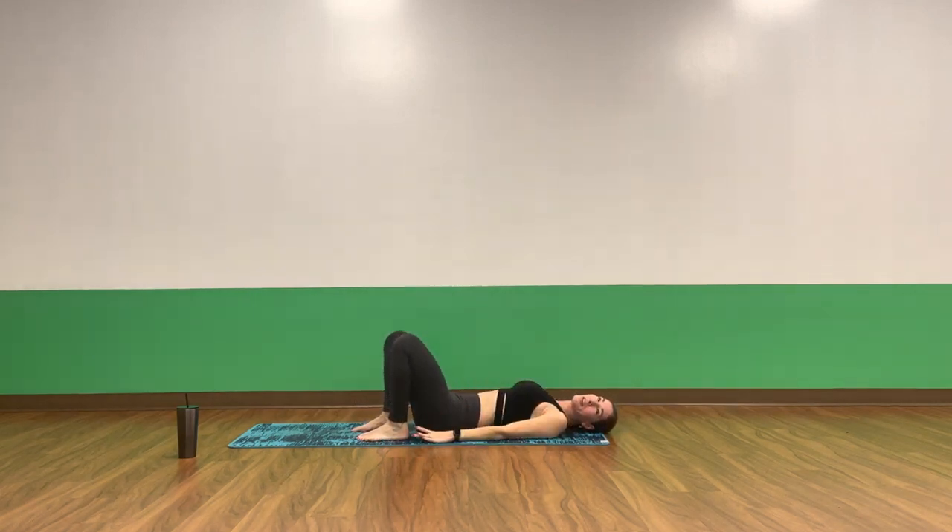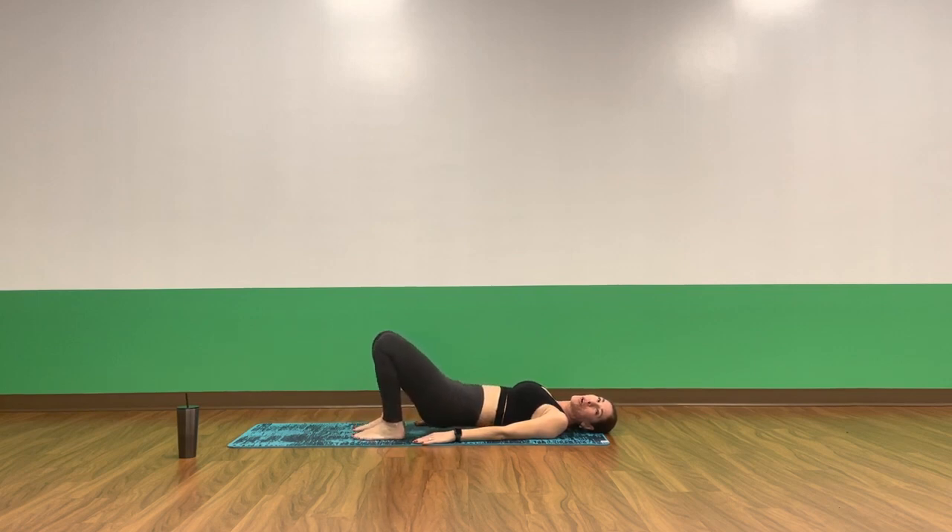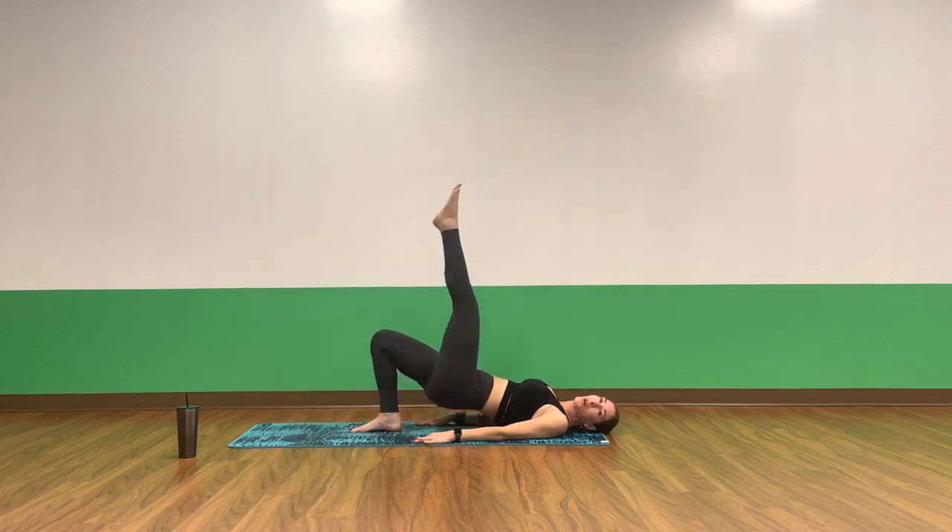For eight, seven, six, five, four, three, two. Single-leg up-the-wall variation in one. Drive it home. Pulse, pulse. Exhale, exhale. Four, three, two, one. Breathe in, exhale, foot down. Good job.